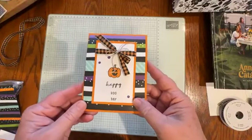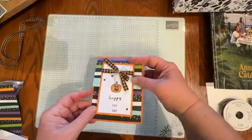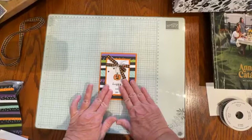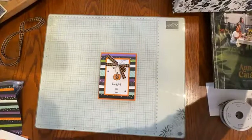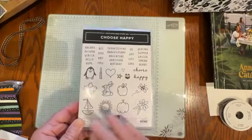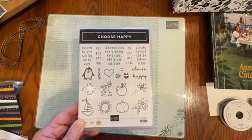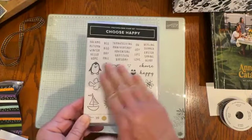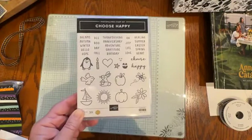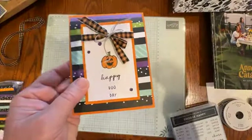This is the fun fold we're going to be creating today. It uses the Choose Happy Stamp Set from Stampin' Up!'s Annual Catalog. This one is a word builder so it works for all of the seasons, and there are little images you can add as well. I've created mine to say Happy Boo Day.